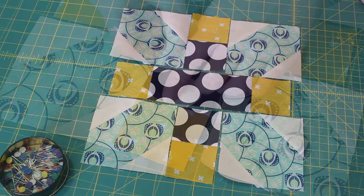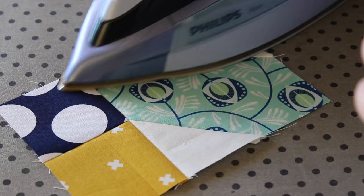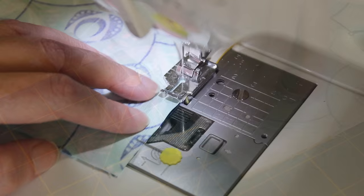To complete the rows, start by flipping over the pair of squares in the top row to the left. Evenly square the units up and then pin them into place. Sew a quarter inch seam along the pinned edge and then press the seam inwards towards the two squares. Lay the row back into place and then flip the other unit on top, pinning them evenly together. Sew another quarter inch seam down the pinned side and then press it inwards towards the center of the row.